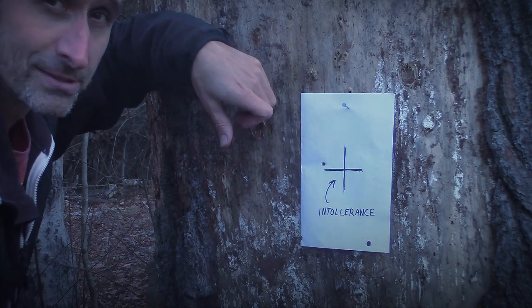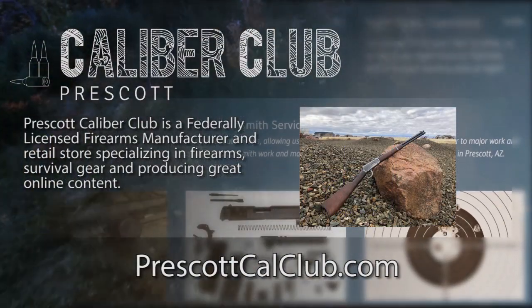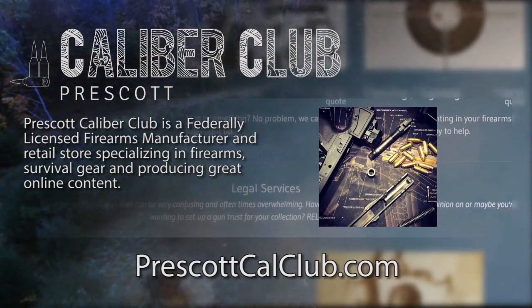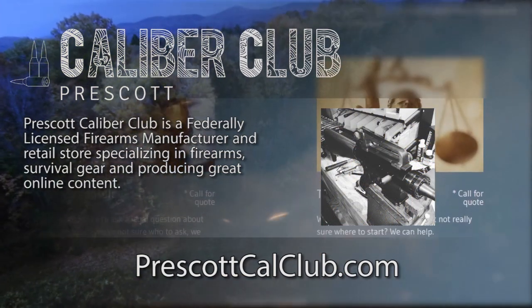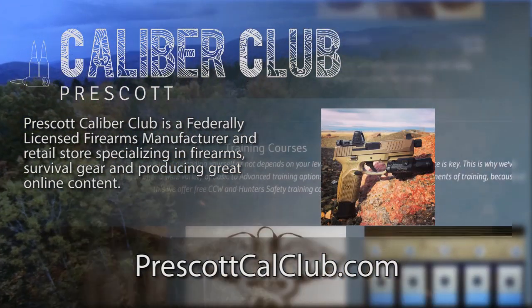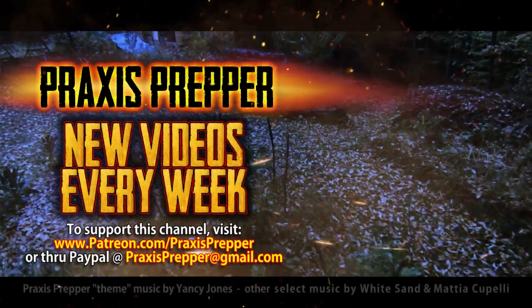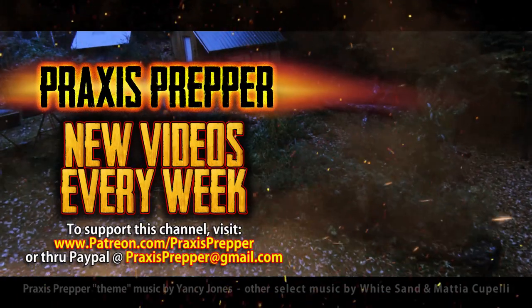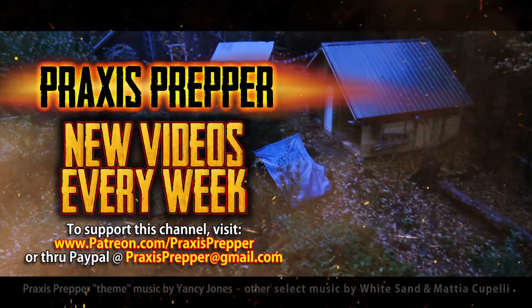Taking aim at intolerance. That's it — thanks for watching. This episode has been brought to you in part by Prescott Caliber Club and Jeske Defense Strategies. Prescott Caliber Club is a federally licensed firearm manufacturer and retail store specializing in firearms, survival gear, and producing great online content. If you want to thank them for supporting this channel, go check them out at prescottcalclub.com. Please subscribe and tune in every week for new videos. If you'd like to support this channel, you can do so through Patreon or PayPal. Follow me on Twitter, follow me on Instagram.